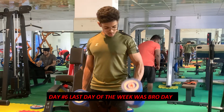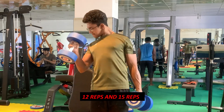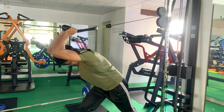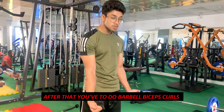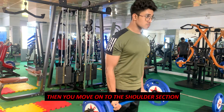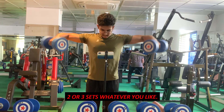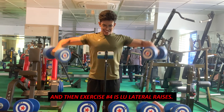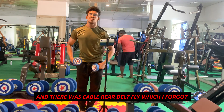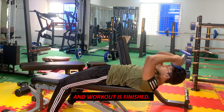Day six, the last day of the week, was bro day again. It started with hammer curls — two sets, one with 20 kg for 12 reps and one with 17 kg for 15 reps — supersetted with leaning overhead tricep extensions, two sets. Then normal barbell bicep curls supersetted with tricep pushdowns. Moving to the shoulder section: dumbbell lateral raises, seated or standing, two to three sets. Exercise four was low raises and cable rear delt fly — though I forgot those and did some neck flexion and wrist flexion at the end. Workout done.